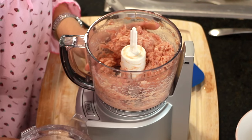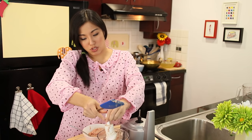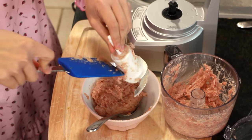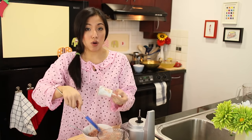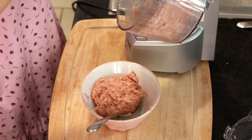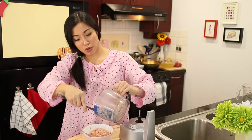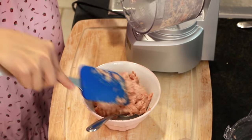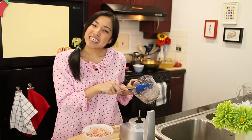Now it looks very appetizing. I'm going to portion this directly into the soup pot, but if you want to make it in advance, portion it into little chunks, lay them out on a flat plate and put it in the freezer. When they're frozen, consolidate them into a bag, and when you're ready you can just throw them into the pot.